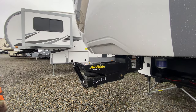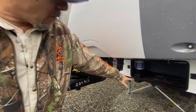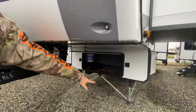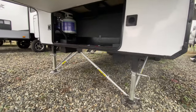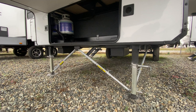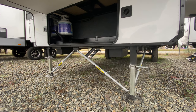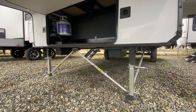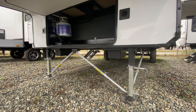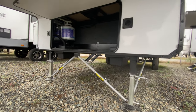With that air ride pin box, there's not going to be any chucking going down the road — it's going to be nice and steady. And look at these legs: those are JT Strong Arms. A lot of times that's an aftermarket addition, but what they do is give your rig more stability when parked — less movement in wind. It's nice to see it on there from the factory or dealer rather than as an aftermarket thing. So let's go inside.